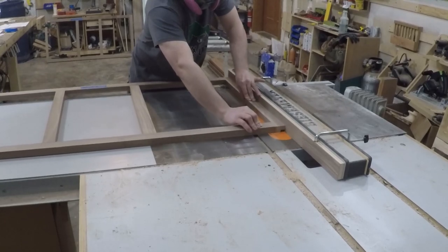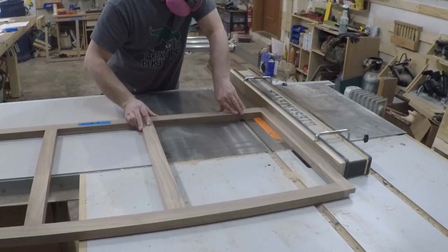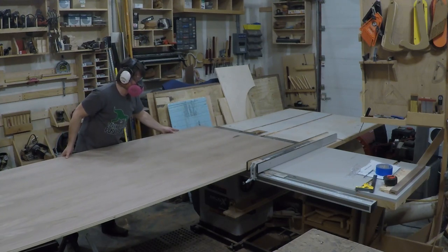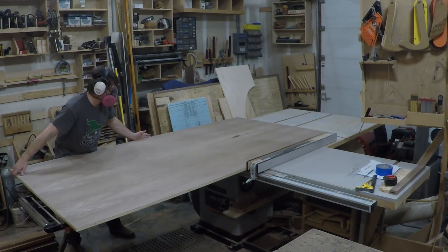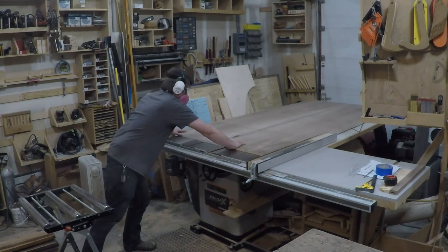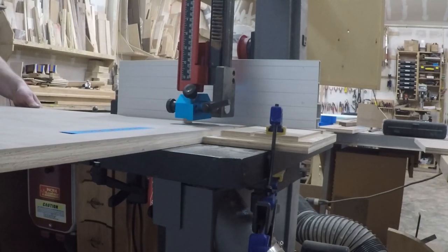Now that I have all three face frames glued up, I needed to cut the dados to accept the plywood for the dividers and the sides. This dado is to accept the tops and bottoms. The part I hate most about building cabinets is hefting around the heavy three-quarter thick pieces of plywood. The veneer is so thin that if you scratch it there is no sanding out the scratch without getting into the core. I'm cutting out the bottom, the divider, and the sides of the cabinets. Then I set up a stop block at the bandsaw to cut out the notch for the toe kick.